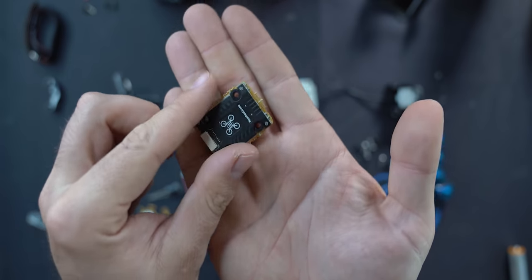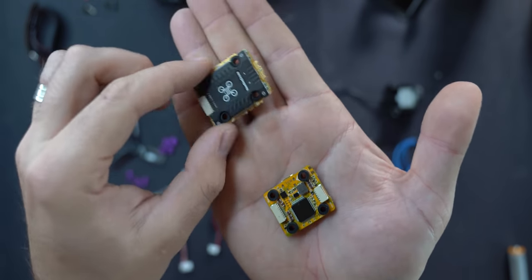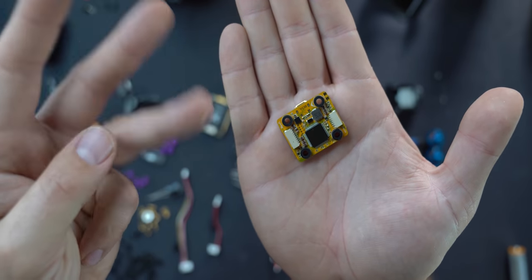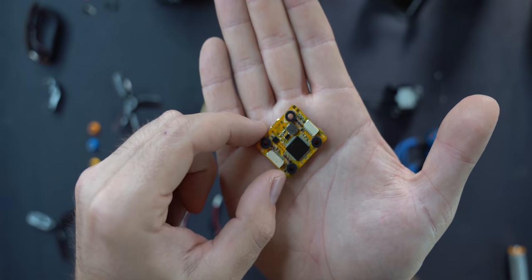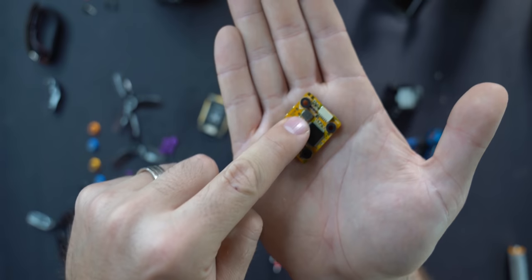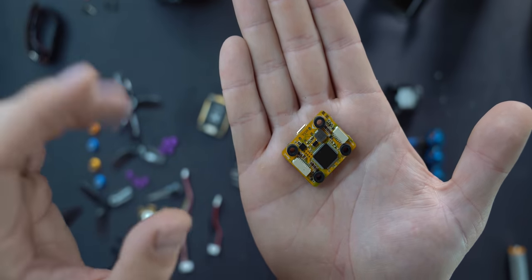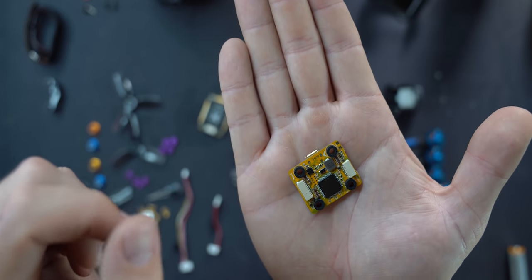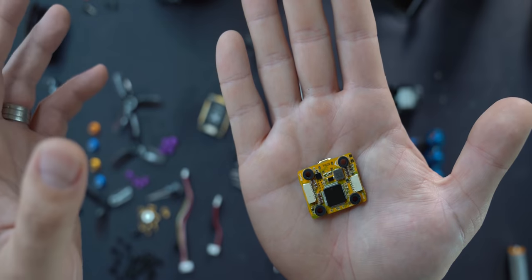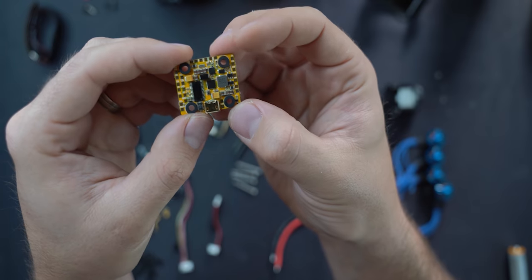Two more notes: flight controllers have different firmware. There are three major firmware options in the FPV community right now — Betaflight, KISS, and Flight One. This particular flight controller uses Betaflight. KISS and Flight One are limited in which hardware they can support, but they're all great — it's kind of Android versus iOS. I typically choose Betaflight.